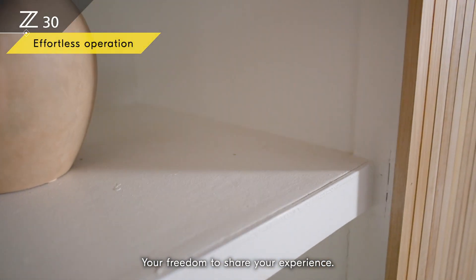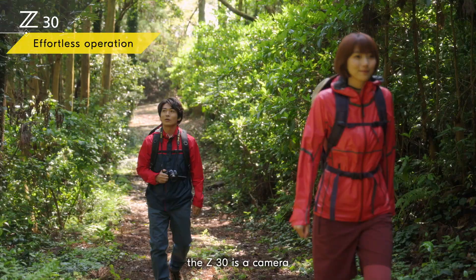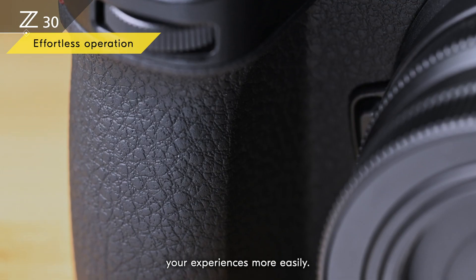Your freedom to share your experience — don't limit it. Small and lightweight, the Z30 is a camera you can carry with ease. Every detail of the camera is designed to help you capture your experiences more easily.